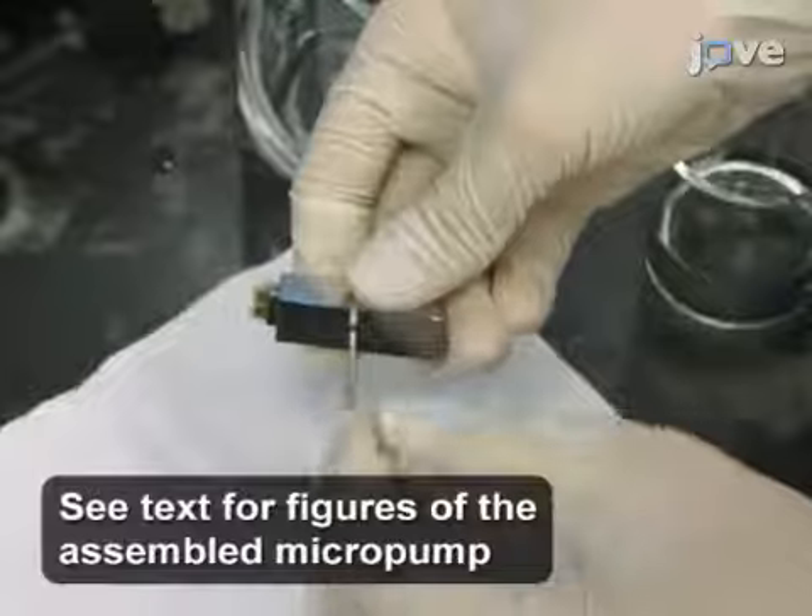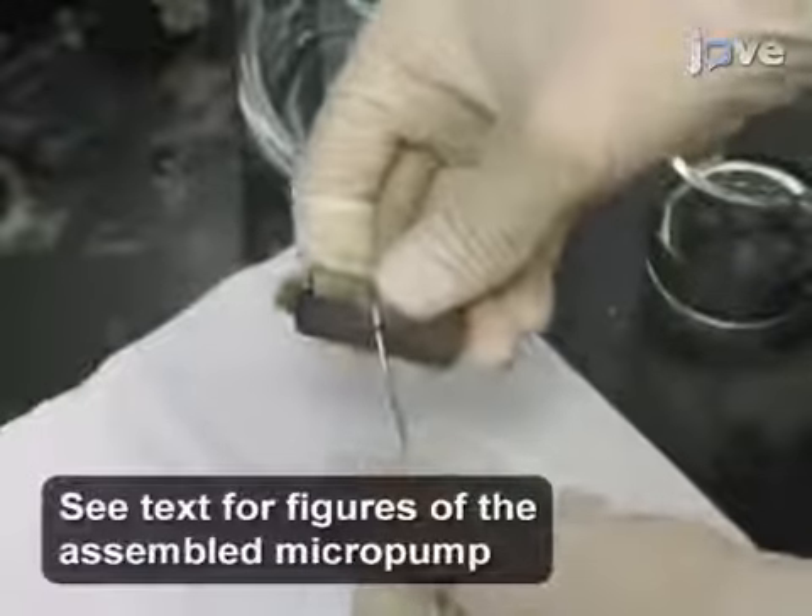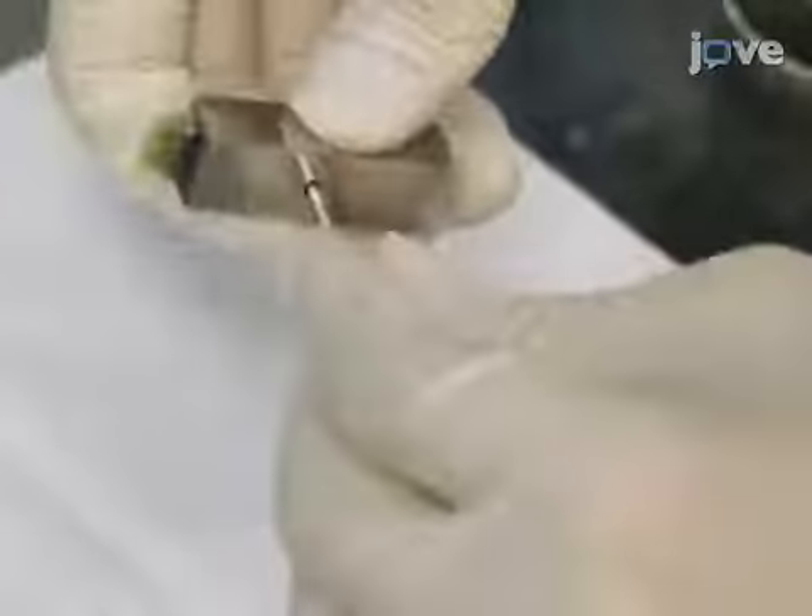Use an M2 bolt to fix the plates inside the holder. Press the plates together by tightening the bolts.